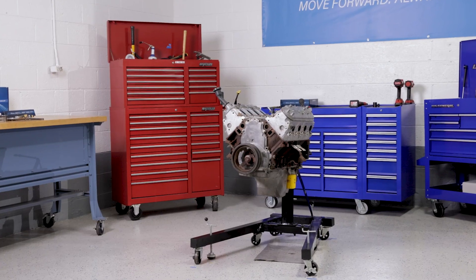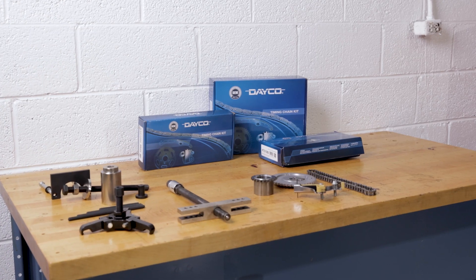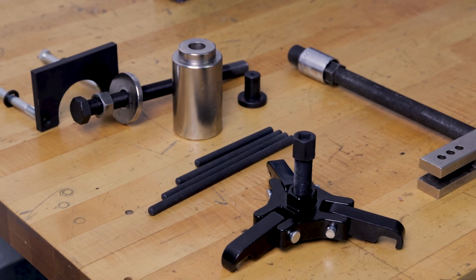This engine is fairly simple when compared to many of the overhead cam engines in today's marketplace. That said, there are still some special tools and procedures required to replace the timing chain system.